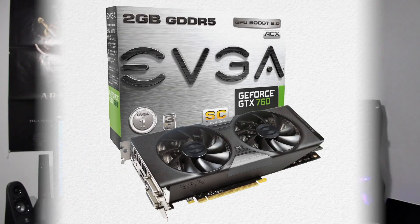Now with our GPU and CPU — what are they actually gonna be? We'll be using a GeForce GTX 760 for the graphics card. This will cost you around 260 bucks.